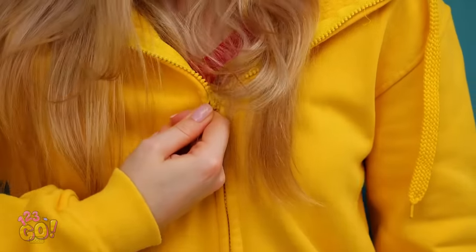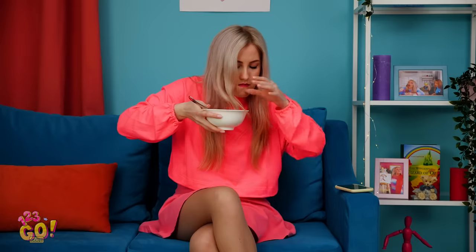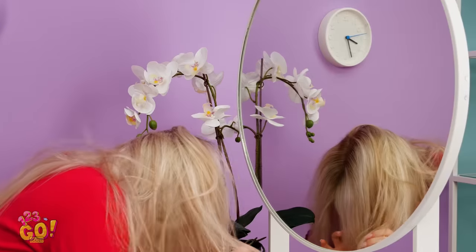That long hair just gets stuck everywhere, doesn't it? Ouch! Why does this happen every time you put on a jacket? It looks pretty, but having long hair isn't all it's cracked up to be. I just washed my hair an hour ago! Looking good, Betty! Where are you off to this evening? You know what happens when you brush over your nose with powder? ACHOO! Hair all in my face, people. I'm so over having this long hair! There's gotta be something I can do to get it out of my way without chopping it all off, right?